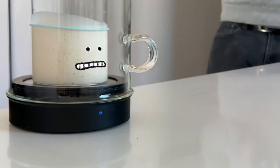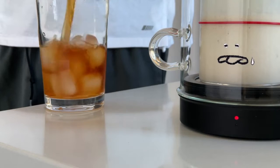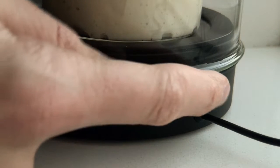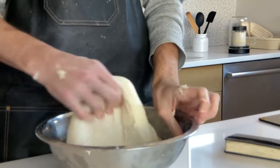Goldie's temperature lamp helps you see how your starter is feeling: blue when your starter is feeling chilly in your cool kitchen, red when your kitchen has gotten too hot, and gold when your starter is just right — healthy and active. Just turn on Goldie's auto-warming and it does all the work.